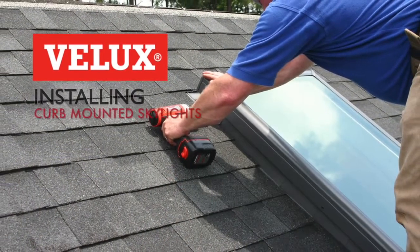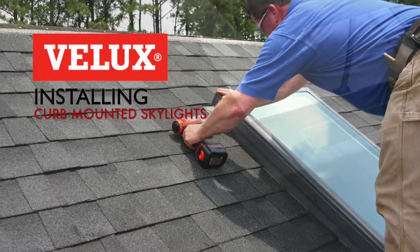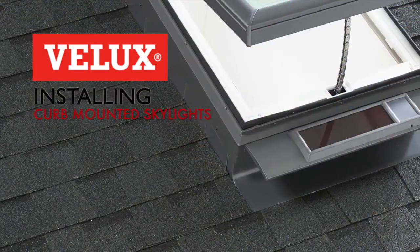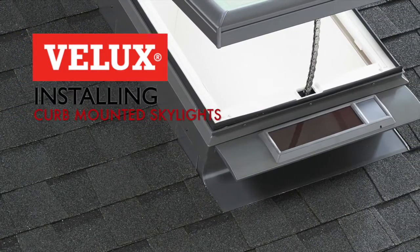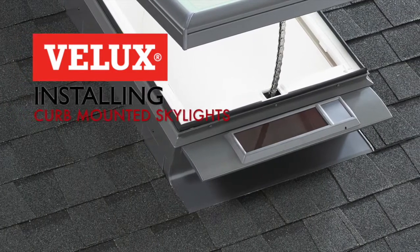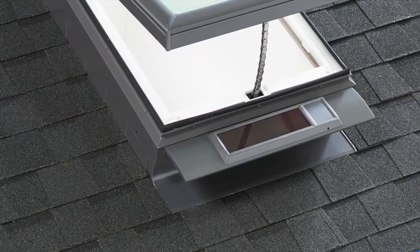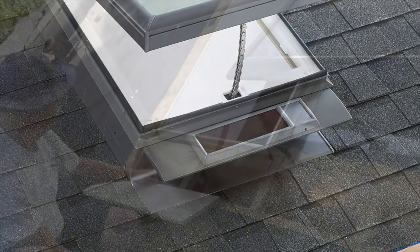Hello and welcome to the Velux skylight installation video. We're going to demonstrate the curb-mounted installation method. Curb-mounted skylights have a wide range of sizes and accessories available and are the preferred method of installation in some areas. They also incorporate an essential technique if installing a skylight on a low-sloped roof.